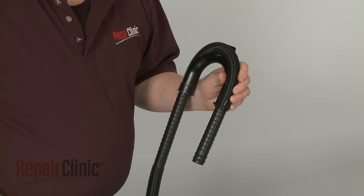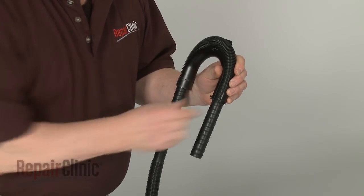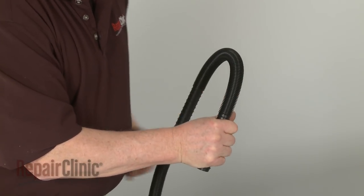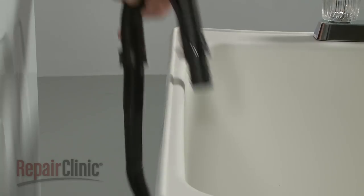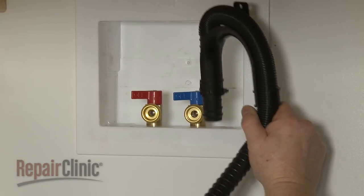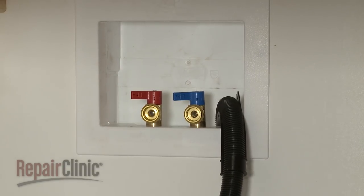When using a floor drain, the drain hose form will need to be removed. Otherwise, place the form and hose over the side of the laundry tub or into the standpipe. To avoid siphoning, no more than four and a half inches of the drain hose should be inserted into the standpipe.